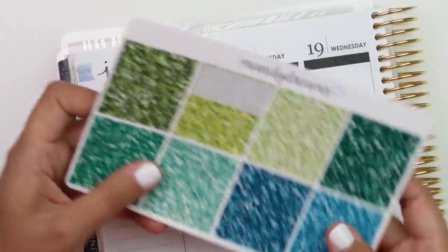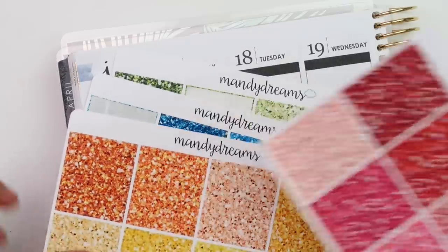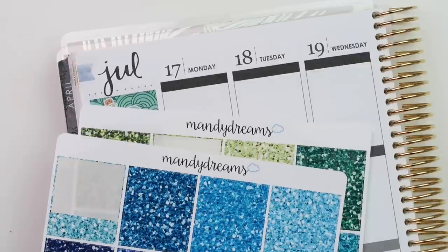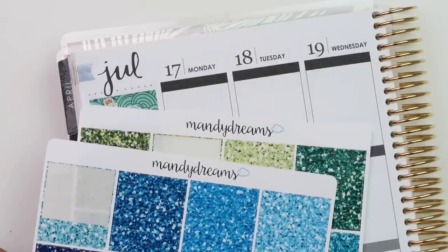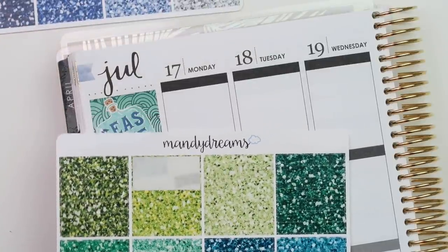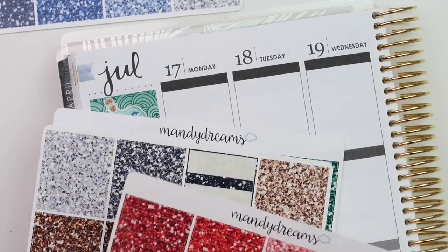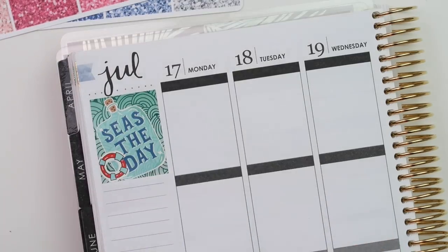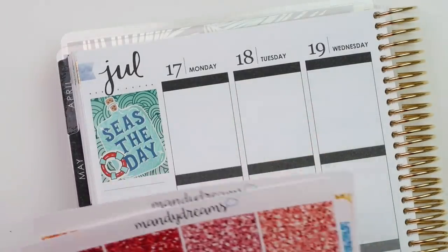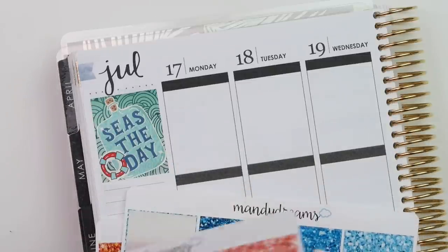I pulled my Mandy Dreams glitter headers. I want to use yellow, and maybe this light blue, and then red. I'm going to pull those and alternate them across the top. I'm probably going to do red, yellow, blue.